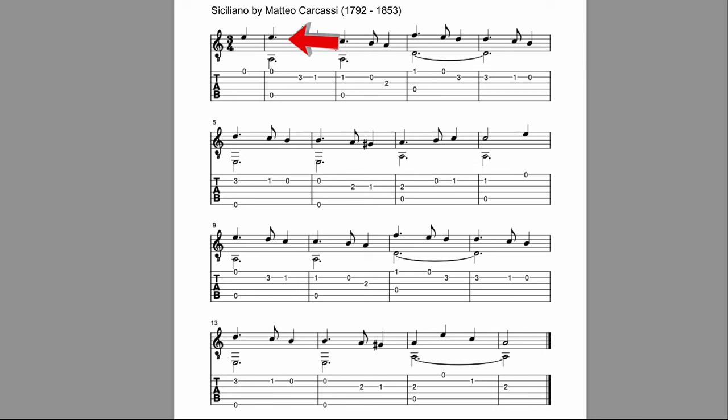Another thing I want you to notice is the stem directions — up stem, down stem. That is usually an indicator of separate voices and separate lines. So we have the bass line and the melody line. In this piece we don't have an inner line. An earlier piece in the series had harmony in the middle too, but this has two things going on. It's really nice that the stems show us that they are separated like that in guitar music.